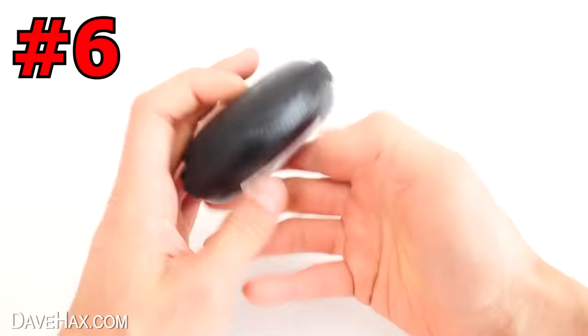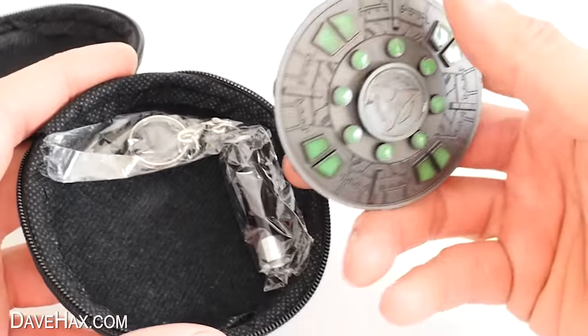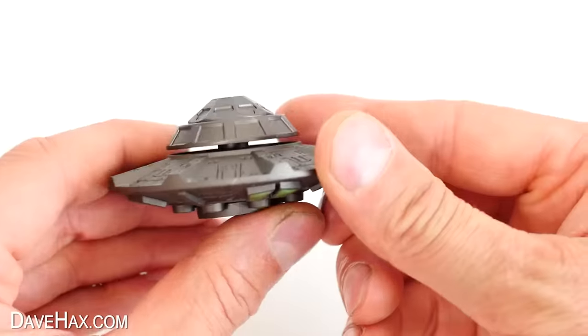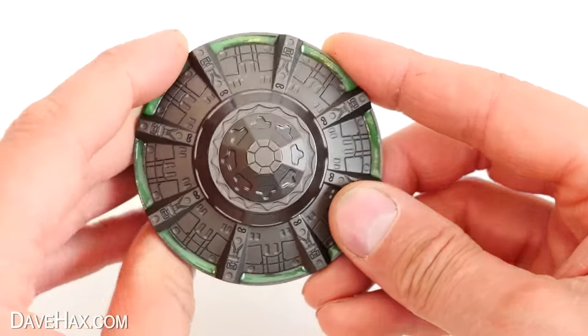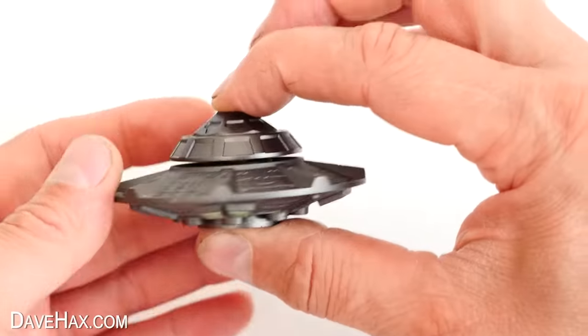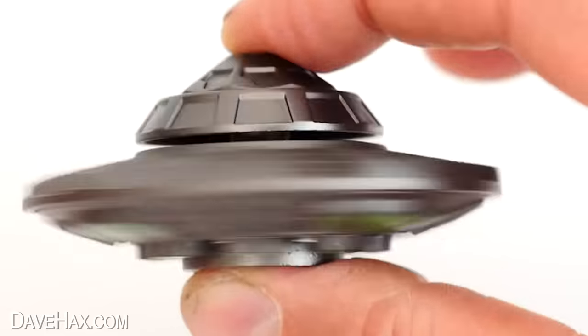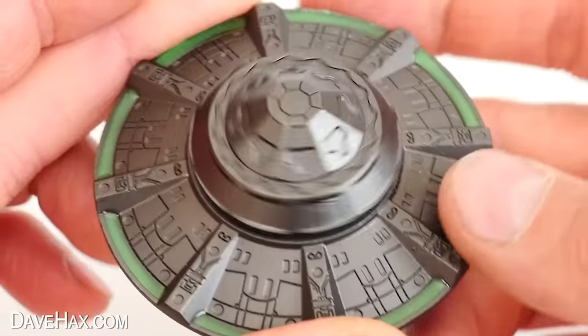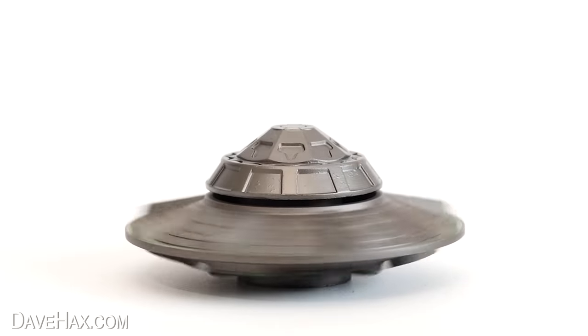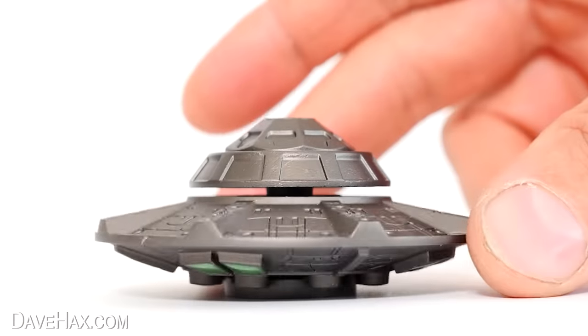The next fidget toy comes in this case. Open it up and it's this metal spaceship. There's a decent bit of weight to it, and it certainly doesn't feel cheap or plasticky — it really is solid. It's got some cool little UFO design features, and it does something else really fun which I'll show you in a minute. Let's give it a spin — yeah, it spins beautifully. You can even hold the outside and just spin the middle. Because it's got some weight to it, it carries on spinning for ages. You can place it down and have a spinning UFO on your desk.